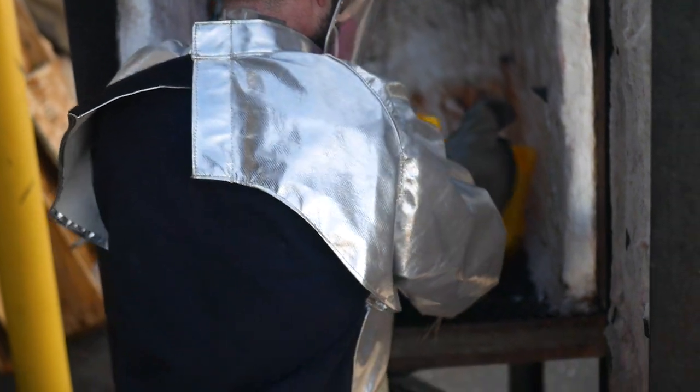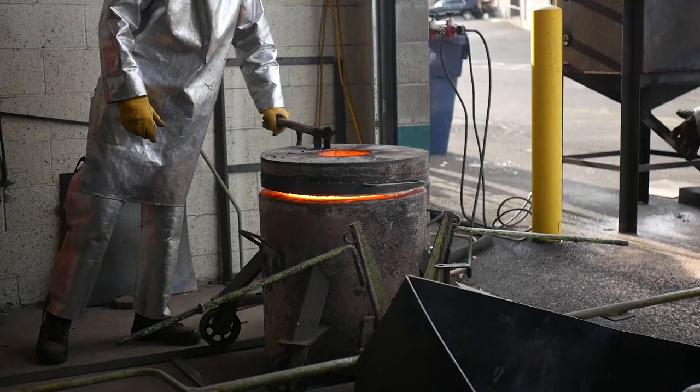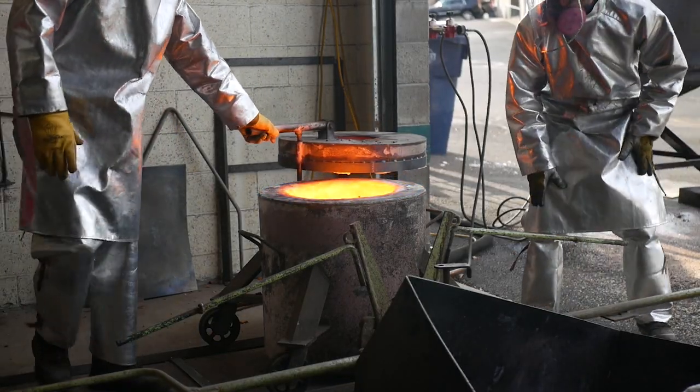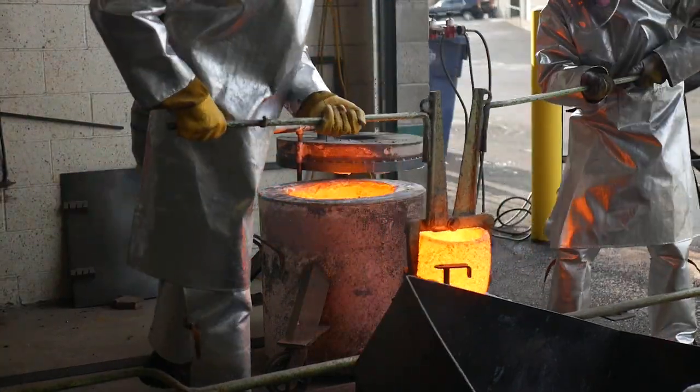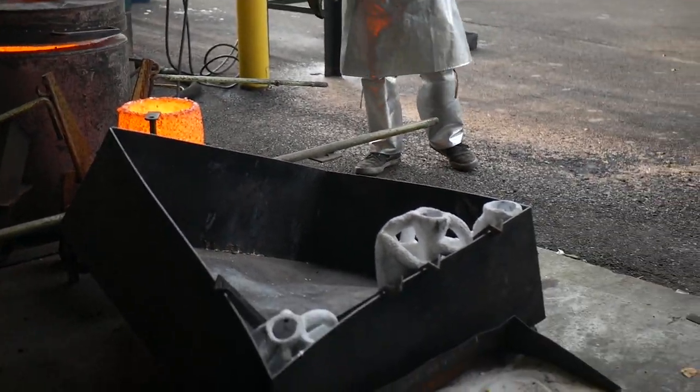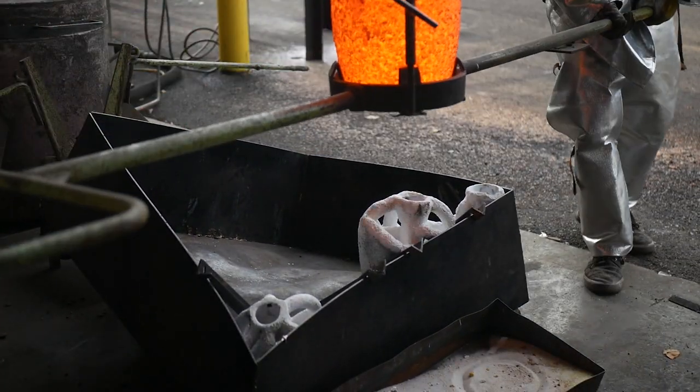Then it goes into a 1200-degree oven to melt the wax out and to preheat the ceramic. The preheat helps the molten bronze flow when it's poured inside. If the shell were cold, this would chill the metal as it entered and prevent it from traveling to every area inside of the shell.